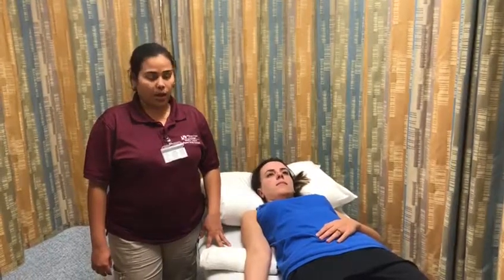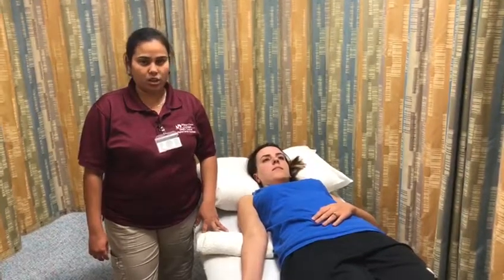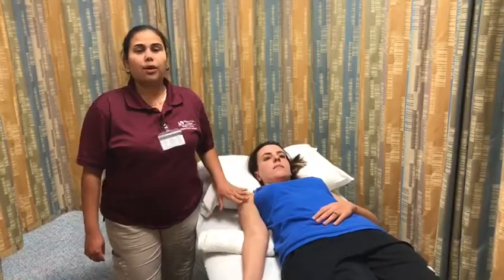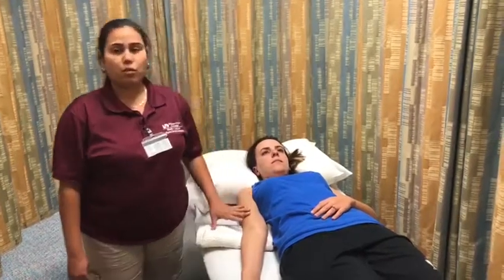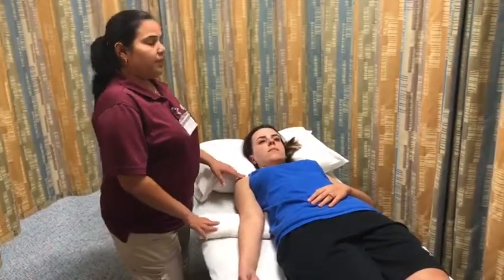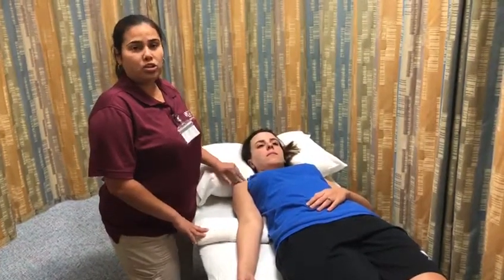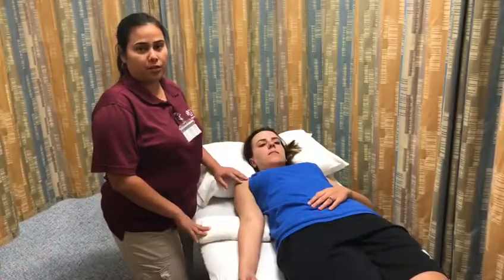Hello, my name is Arias Escobar. I am a physical therapist assistant student at Miami-Dade College. Today I'm going to demonstrate how to perform range of motion of right elbow flexion. The normal range based on the AAOS is 150 degrees.